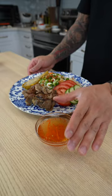Vietnamese broken rice is a super popular dish in southern Vietnam, and here's how to put it together.